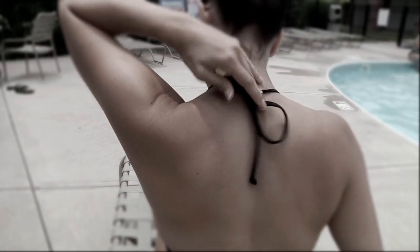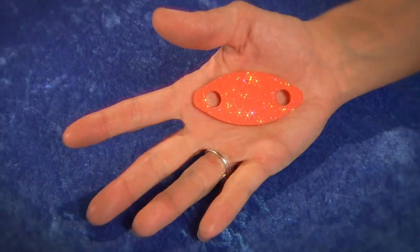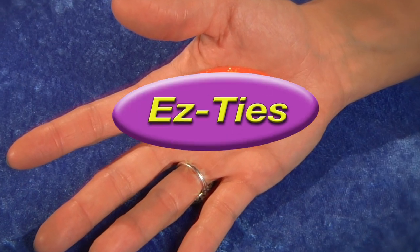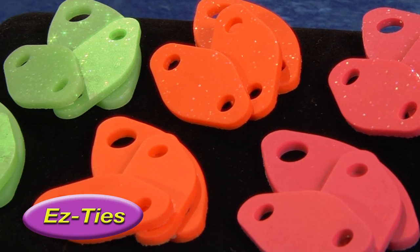Are your bikini straps bothersome and that sarong won't stay in place? Introducing the new and innovative Easy Ties. Easy Ties add glam and function to any outfit.